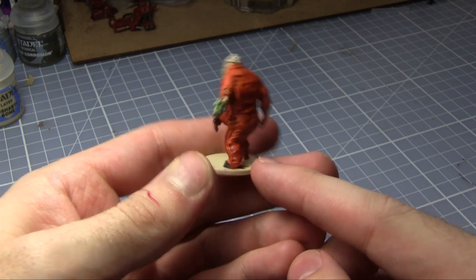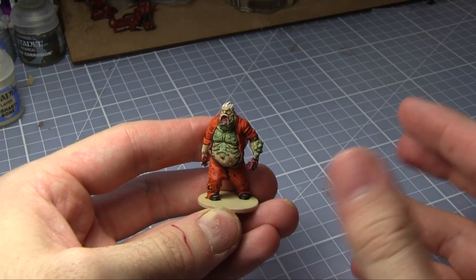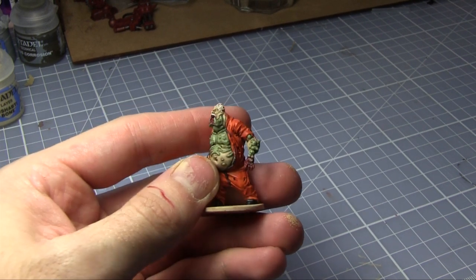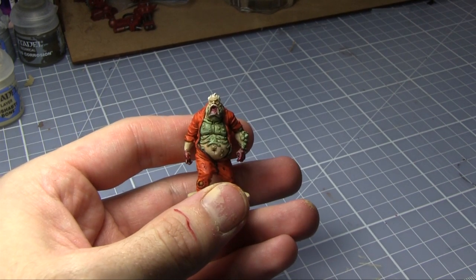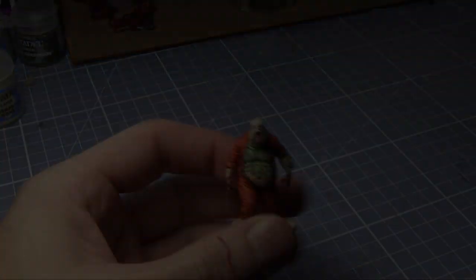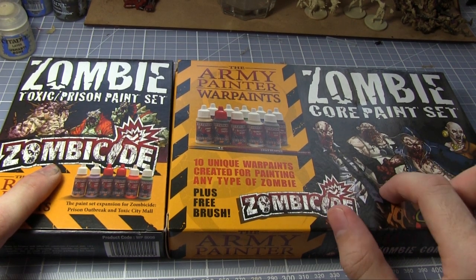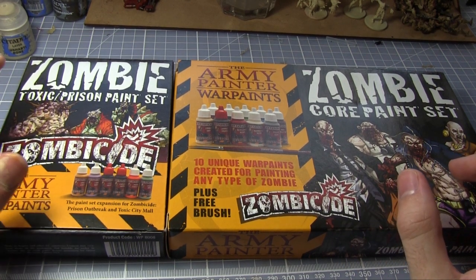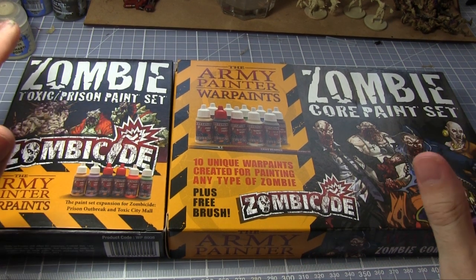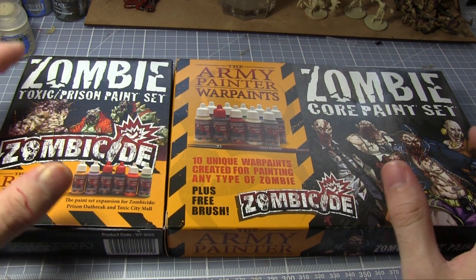Here is the completed miniature and I'm quite impressed as to how it's turned out. All of the paints used were from the Army Painter Zombie paint sets — both the core and the Prison and Toxic Mall set. The selection of paints is great; they've tailored them specifically for this range so the Scaly Hide is just perfect. You don't have to worry about mixing anything — the paints as they come you can apply straight on, and you can get all the depth you need just by using the shaders that come with it. If you own Zombicide and you're thinking of painting the zombies, I'd definitely recommend picking up at least the core set, and if you have the Prison Outbreak or Toxic City Mall, get this one as well. It's going to make life so much easier — all the colours you need are here, and with so many models in those box sets, anything that helps speed up the process is fantastic.